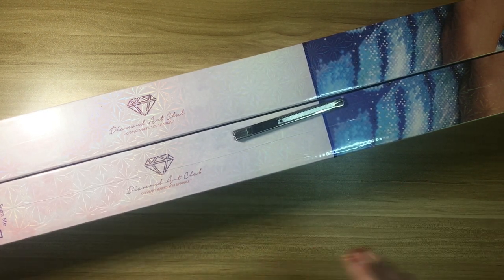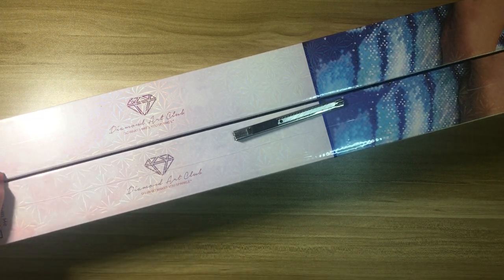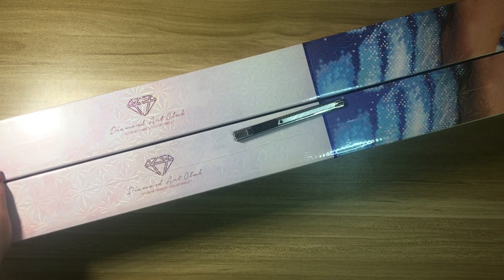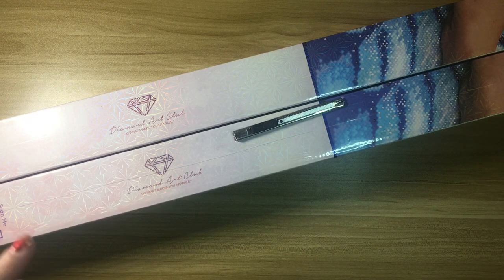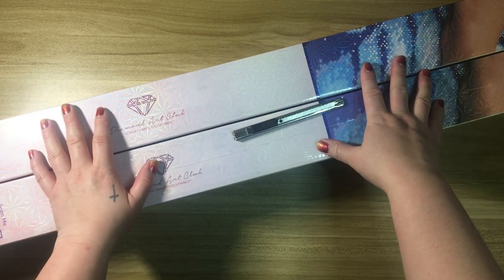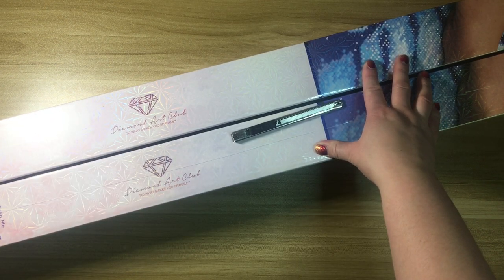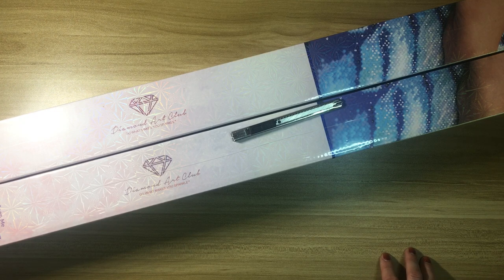Hello everyone, welcome back to my channel — today I have another unboxing for you. These are both from Diamond Art Club, they are both square kits and they are both Chuck Pinson's. One of them is a new release, I'm not quite sure when this video is going to be going up, but as of the time I'm filming it was a new release from last weekend. The other one is a Chuck Pinson I have yet to add to my collection. Right now I have three outstanding that I do not currently have from Chuck Pinson — I am trying to complete it. I absolutely love his work; one of his kits was my first Diamond Art Club ever.